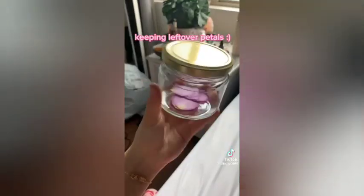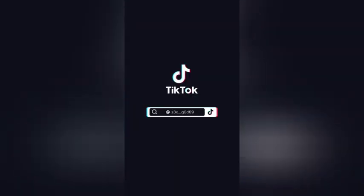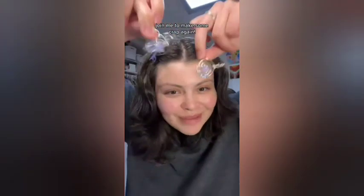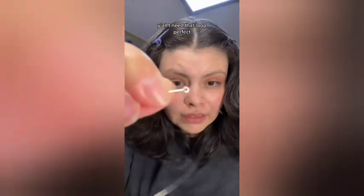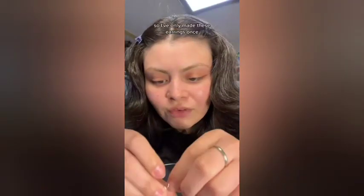Join me to make some crap again! Last time I made these purple saturn earrings and you guys ate them up, so I'm going to be making them again and taking you along the process. Making a little loop — like always, y'all know I need that loop. Perfect. Now the bead goes through.